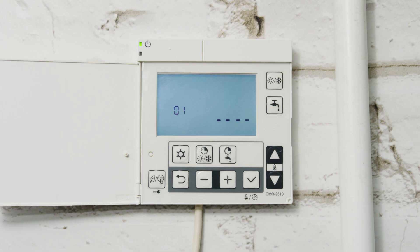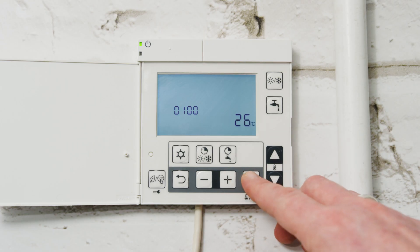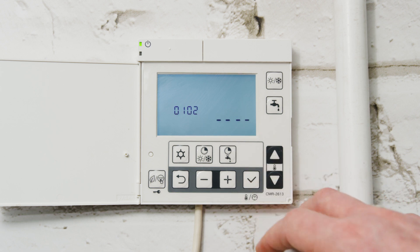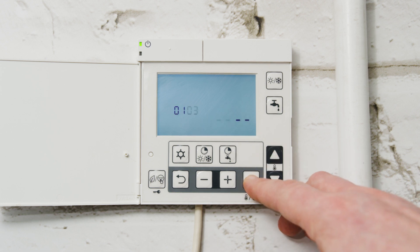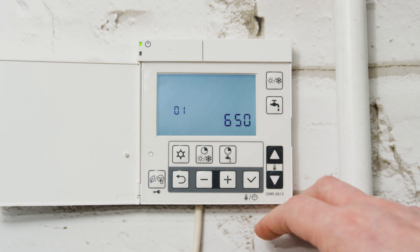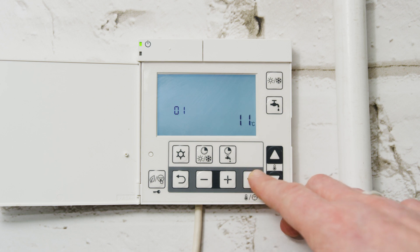The controller also gives real-time operating data, which we refer to as the monitor display function. This includes information such as power consumption, compressor speed, refrigerant discharge, heating system flow and return temperatures, circulating pump RPM, fan RPM, and outdoor air temperature.